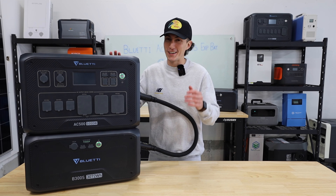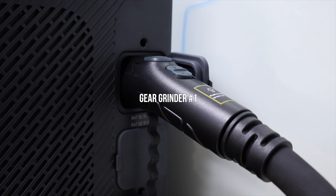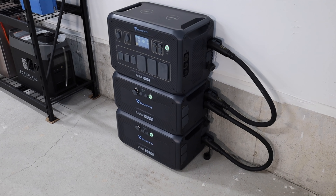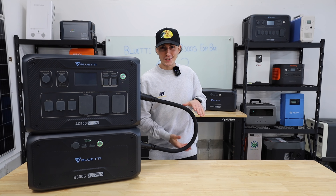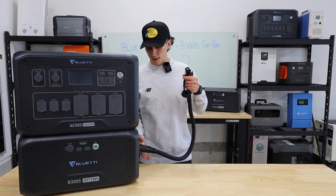The first thing that grinds my gears is this ginormous connector you need to plug the battery into the inverter. These units are designed for home backup — meant to be stacked in a garage, stacked in a corner, tucked away. Yet it needs this much extra room beside it just to plug itself together. It's one of the biggest annoyances with this unit.